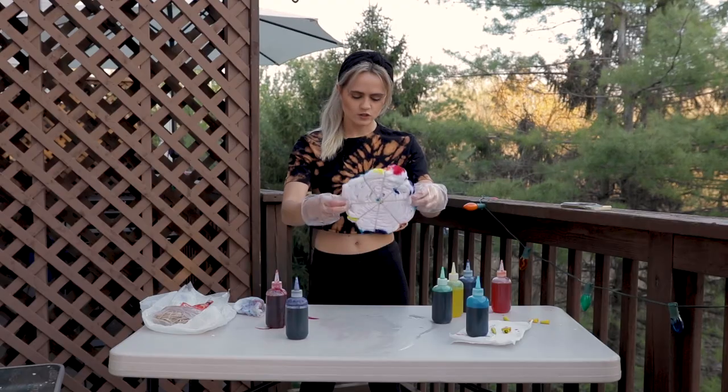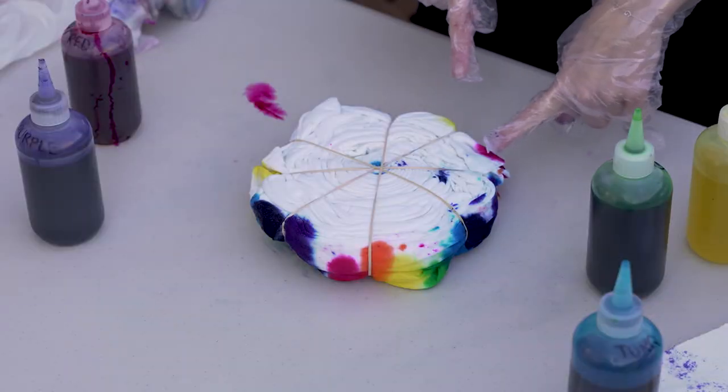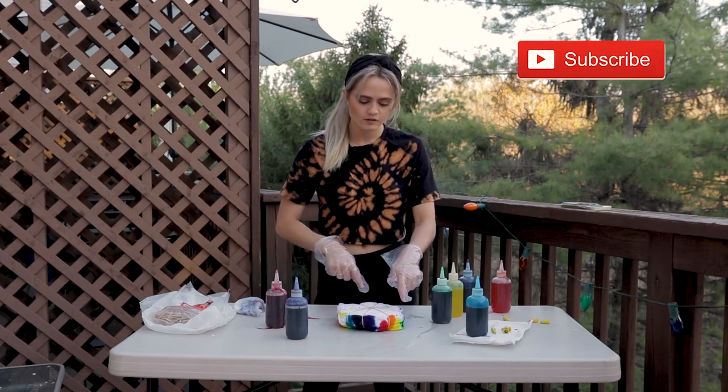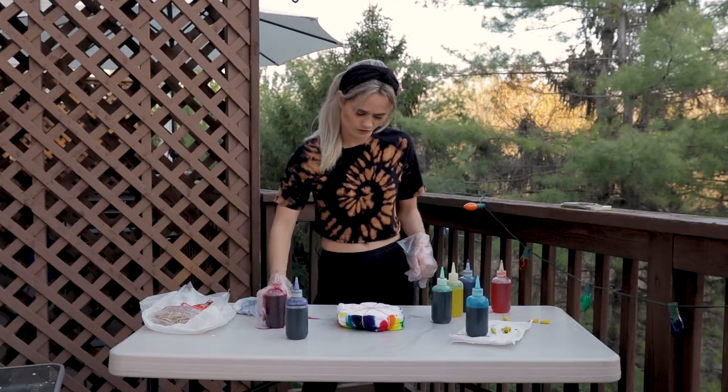Once you're done with that first side, you're going to flip it over. You can see on the edges here the light red, the orange, the yellow. You're going to follow that exact map that you made on the first side and just do the same thing.